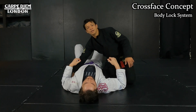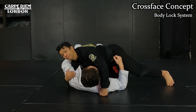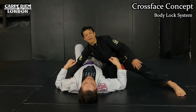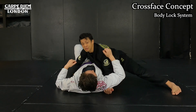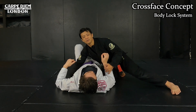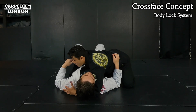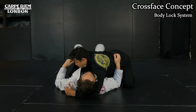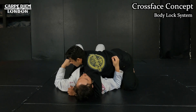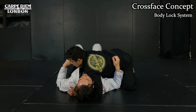Next is the crossface. The underhook controls the far side — that's the first priority. But from the near side, I want to hug his neck — that's the crossface. Getting an underhook from the near side is not realistic. So instead, I put my arm under his neck like this to control his face, using my shoulder and biceps on his jaw to make him look the other way. Once I do that, it's harder for him to turn to my side. I stop him from coming up — that's the purpose of the crossface.